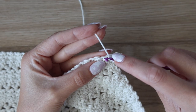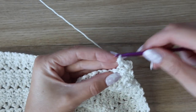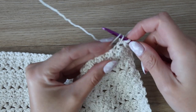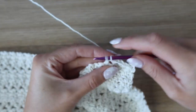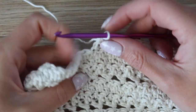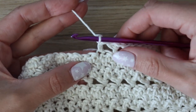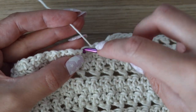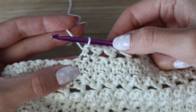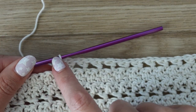Start row 30 with a half double crochet in the first stitch, skip the next, work a half double crochet into the following, then work a half double crochet around the post — exactly like before, but only work halfway across. For size small that's 80 stitches for the last half double crochet, then leave the remaining stitches unworked. This splits our cardigan — this side will be the back neckline.